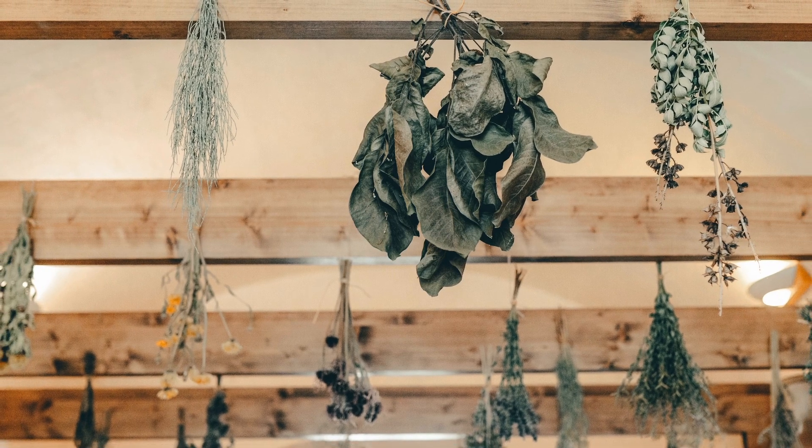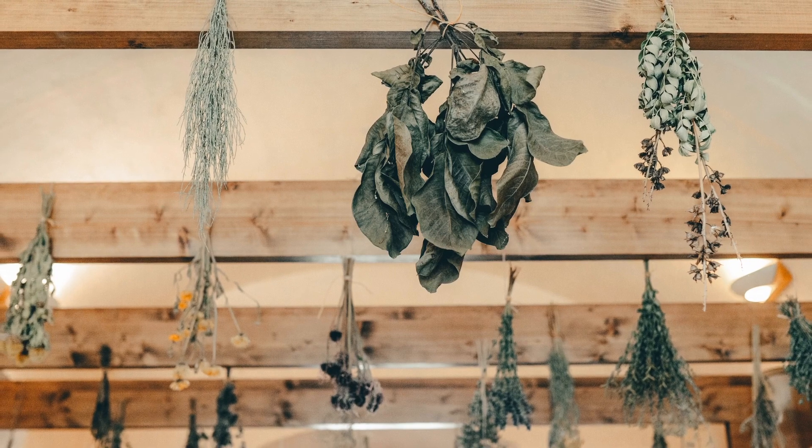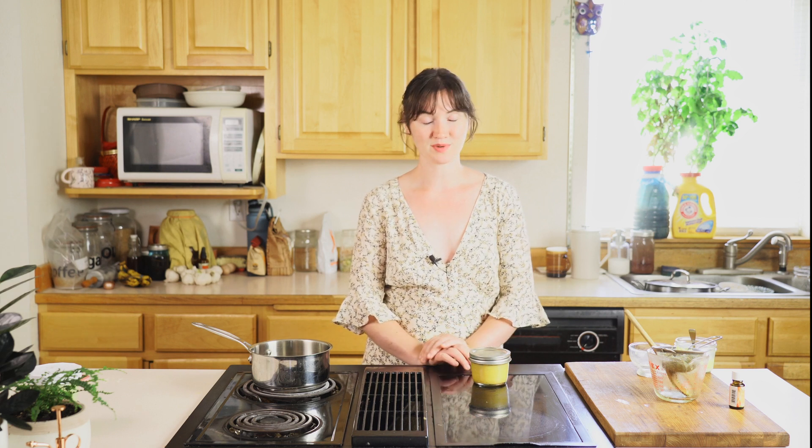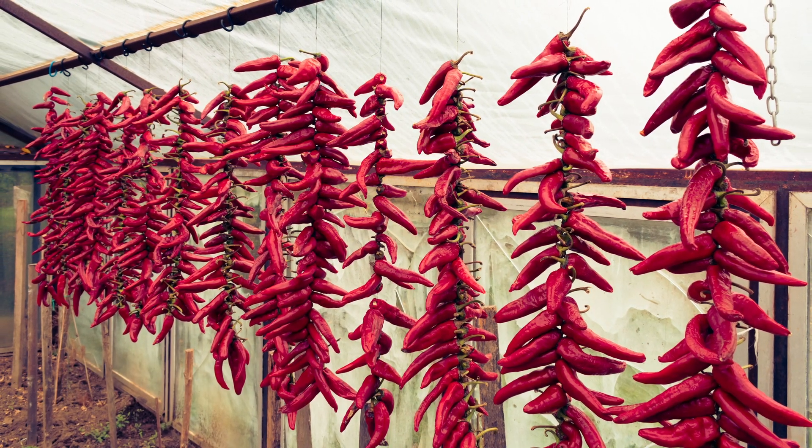St. John's wort, yarrow, plantain — depending on what ailments you're trying to treat. But this is phenomenal for all kinds of aches and pains, bumps and bruises. And it's a great way to use up a little bit of those leftover dried peppers from last year's garden harvest.